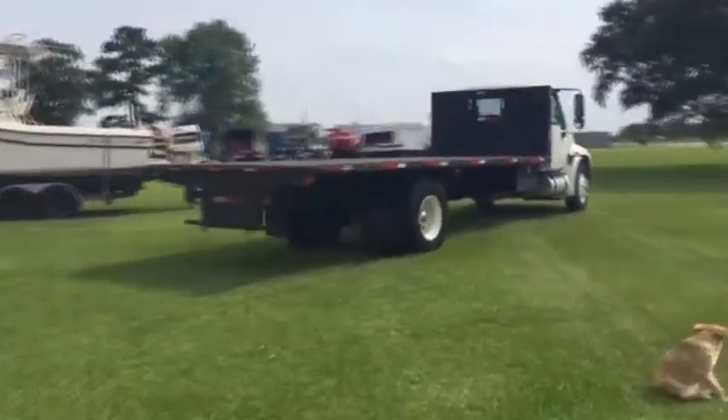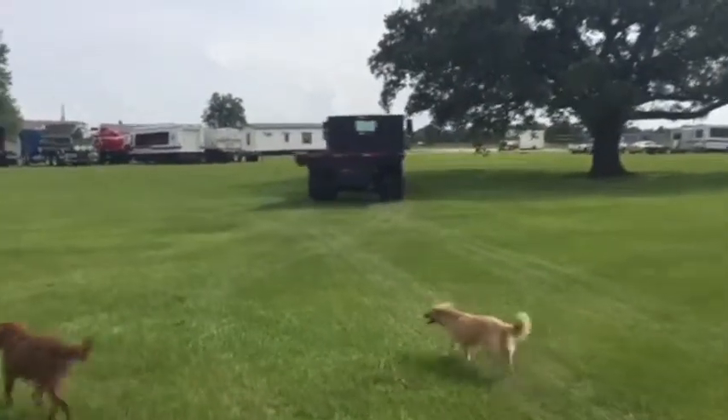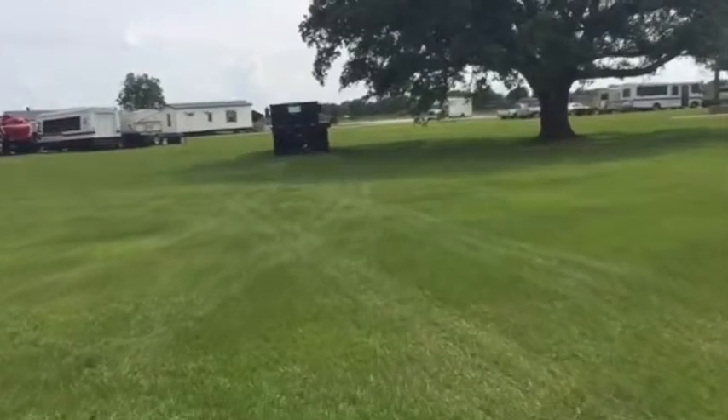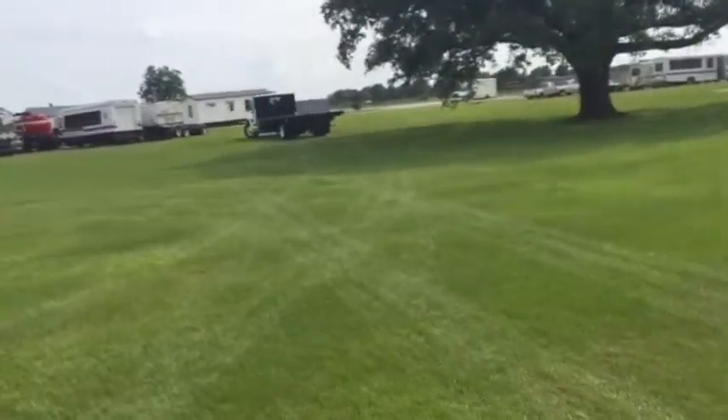The truck is straight, the bed is straight, it's not beat up or banged up. The rear bumper is even good on the truck. The sheet metal on top of the bed is all good — no indentions, hadn't been overloaded.